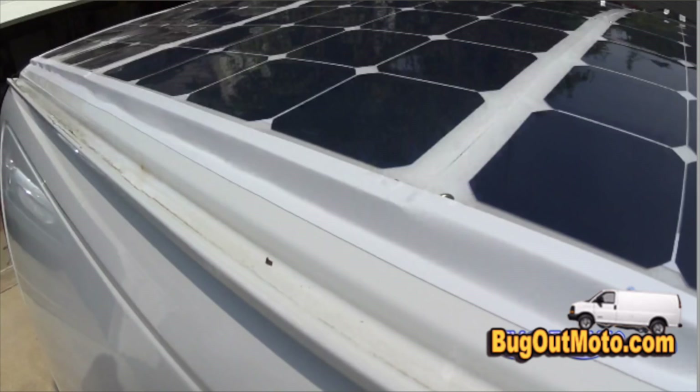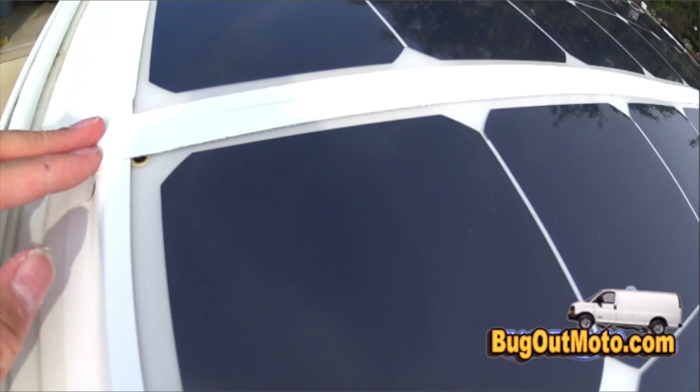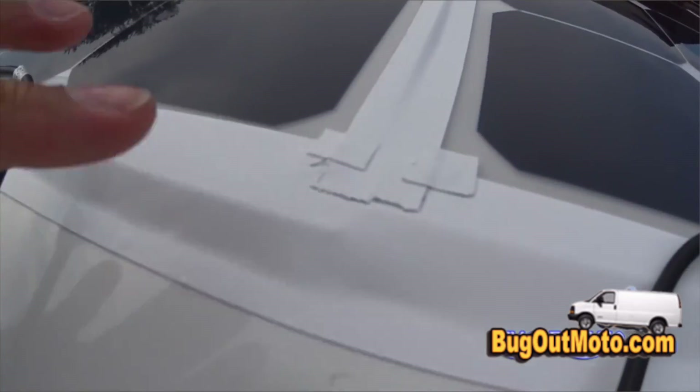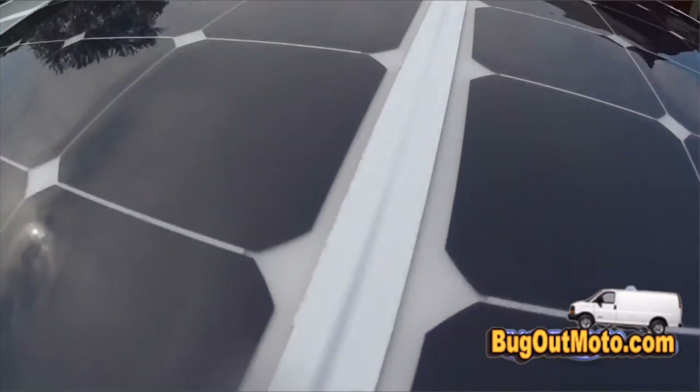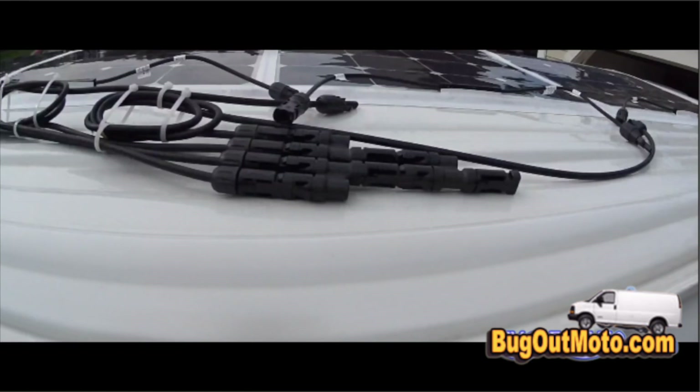I used white gorilla tape to seal the edges and prevent wind and air from getting underneath the panels. This gorilla tape is really strong and weatherproof. I put an extra strip at the front edge to make sure nothing gets underneath, and also put tape over the eyelets.